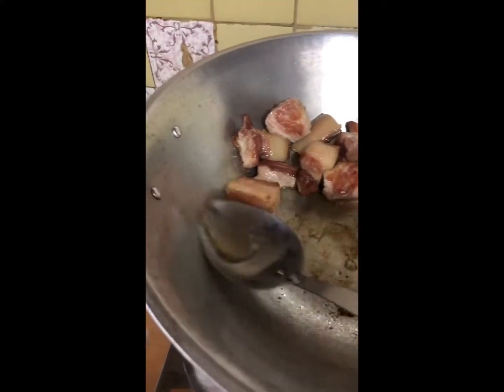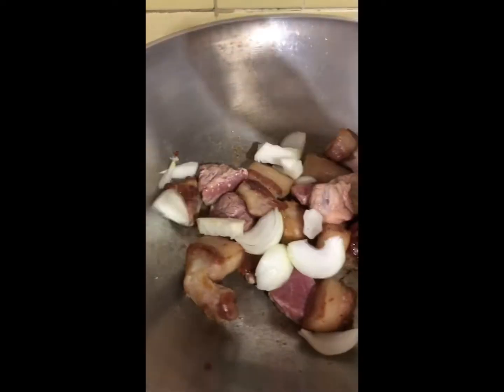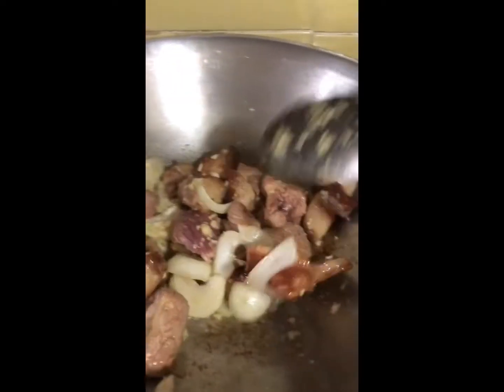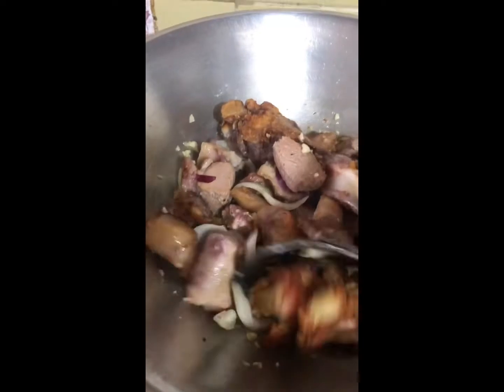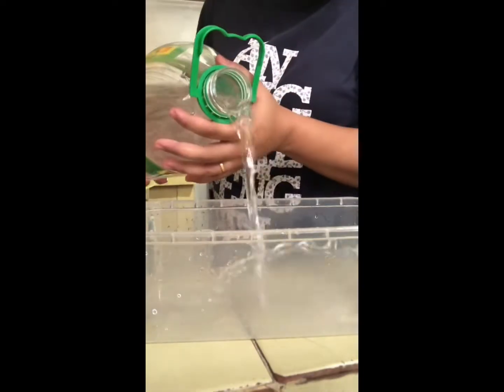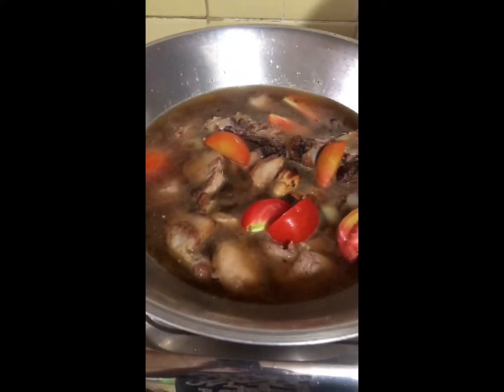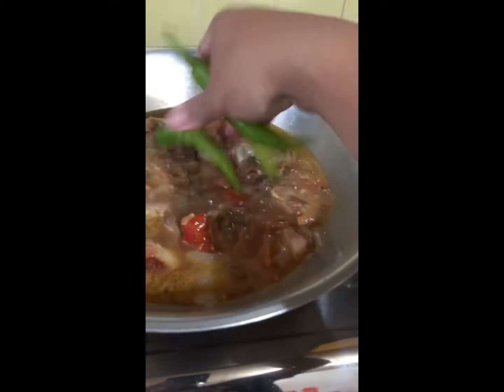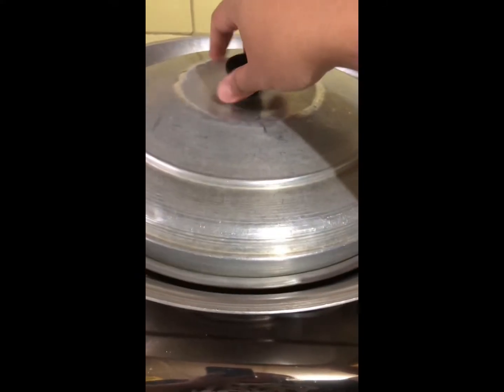I'm going to put that in that bowl. Kamati. And it's lemongrass. Isang palok ngabi.